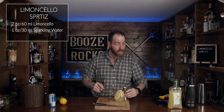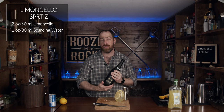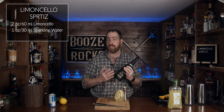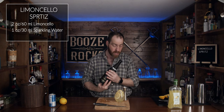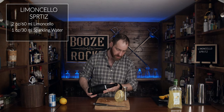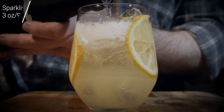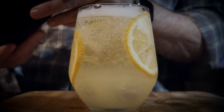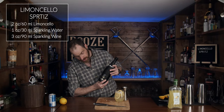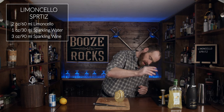The next thing we need is our sparkling wine. In this case I'm using Freixenet — it's a nice Spanish cava, drier, more in the form of a brut champagne. We need three ounces or 90 milliliters. Look at that — that is a thing of beauty.